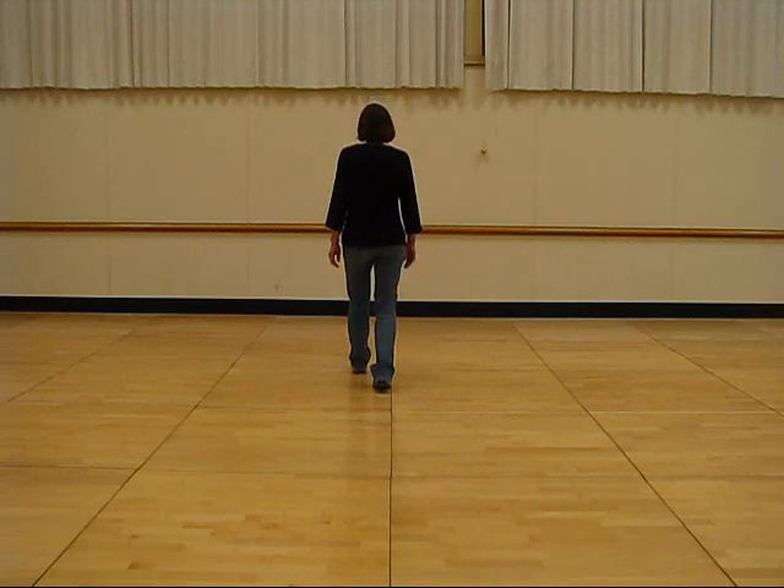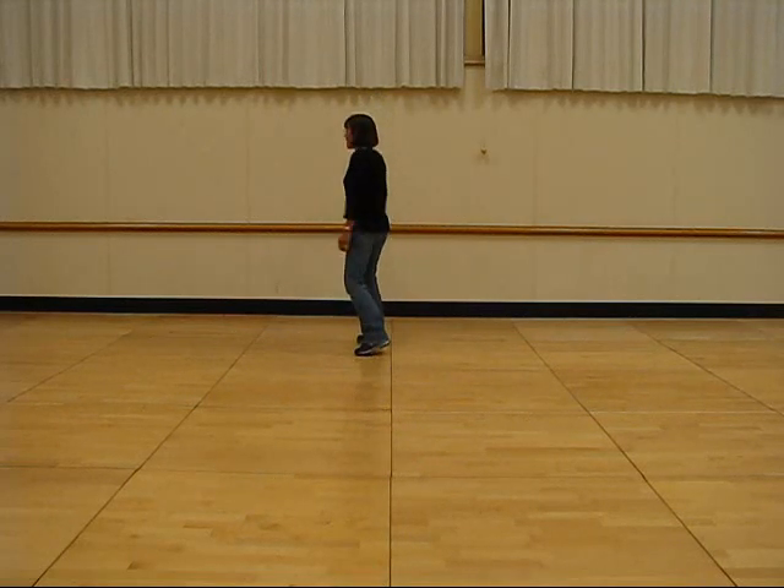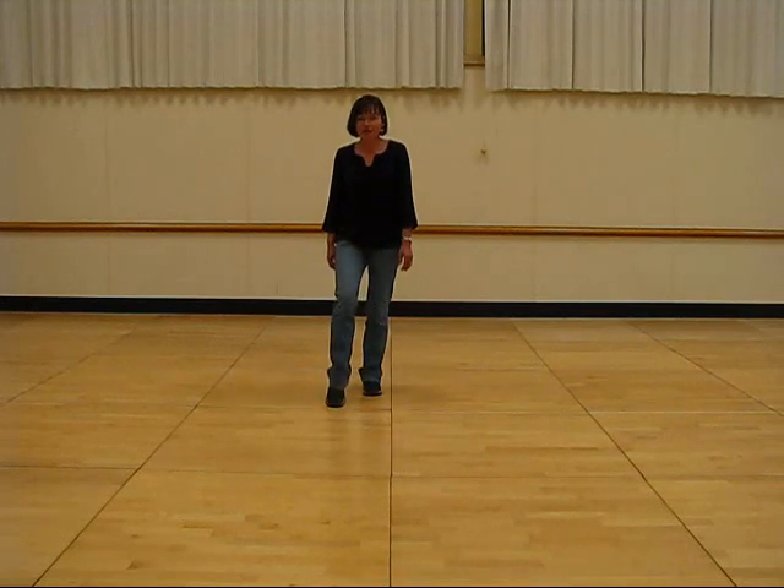Shuffle right, left, right, shuffle left, right, left, step, half turn, walk right, left, and start again. Now I'm going through the dance on count.